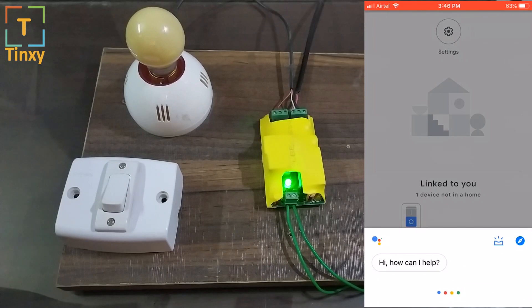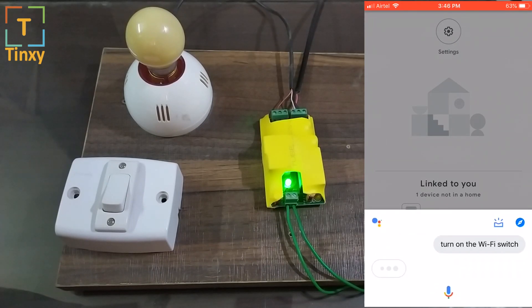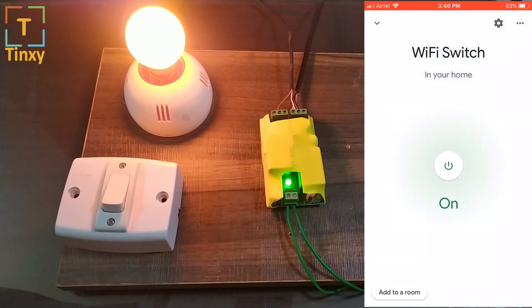Or you can just say it: 'Turn on the Wi-Fi switch.' And it responds: 'Turning on Wi-Fi switch.' Pretty cool, right?